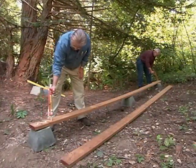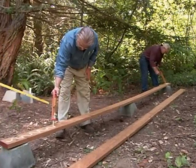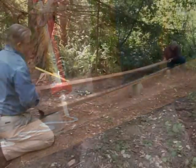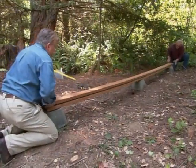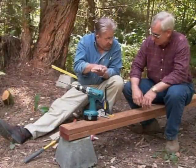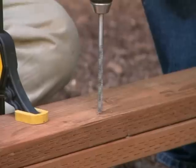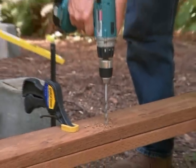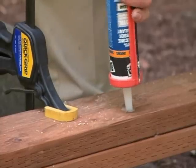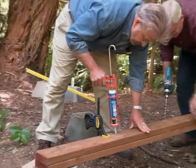The beams will be four-by-six timbers that we'll make ourselves by laminating two two-by-sixes together. Starr and I apply construction adhesive to the face of one plank, then set a second plank on top. We've got two pieces of two-by-six that we're going to sandwich together — first with the glue, now I'm going to bolt these together with galvanized bolts. Starr drills holes every 24 inches.